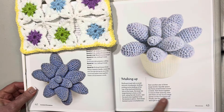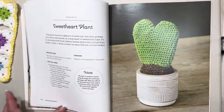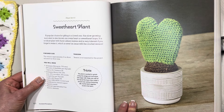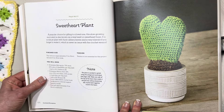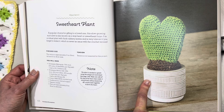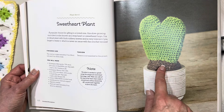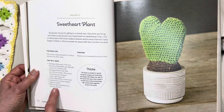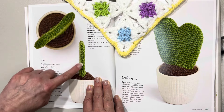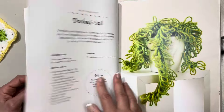Next we have this gorgeous sweetheart plant. This one says it's a popular choice for gifting to a loved one — isn't that gorgeous, I absolutely love that idea. This is slow growing in real life. The cactus is approximately three and a quarter inches or eight centimeters tall and three and a half inches or nine centimeters wide. You do need a piece of cardboard for internal support. There's a nice aerial view and side view — it's very thin. This would probably be a quick and easy make, maybe a good starting point.